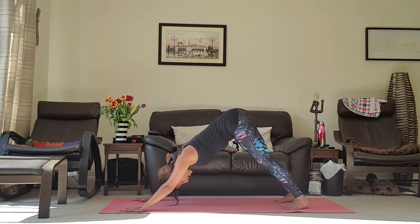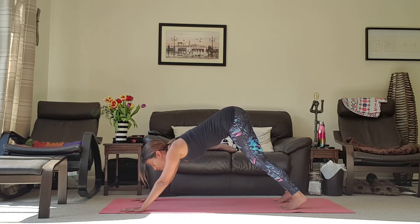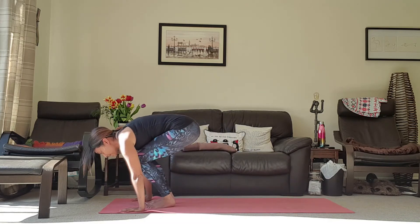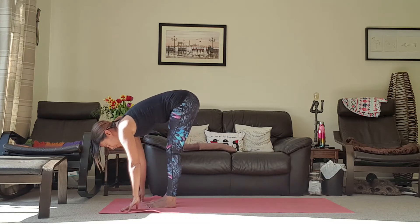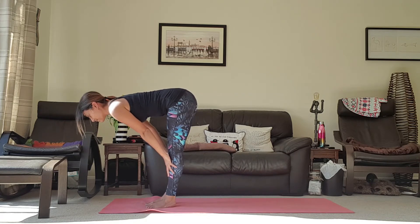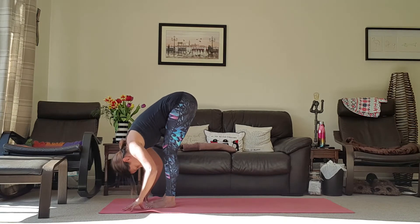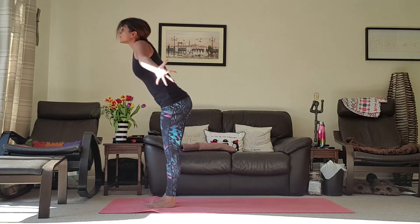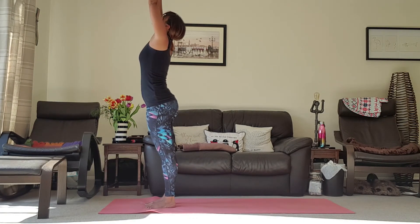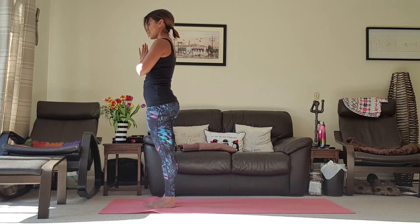Feel that breath travel up and down the spine. Taking a look up towards the hands on the inhale, and as you exhale jump the feet up towards the top of the mat. Inhale coming into your halfway lift, exhale forward fold, inhale all the way back up to your mountain pose, exhale hands back to heart centre.